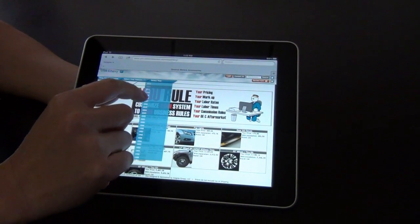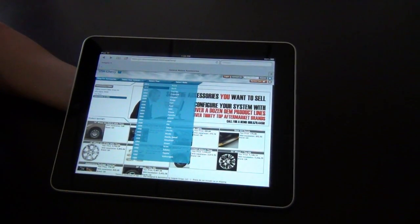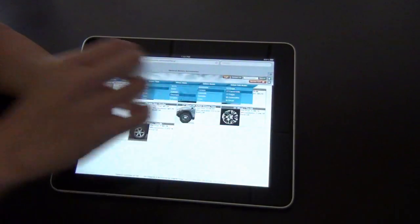We'll select a 2012 Chevrolet Camaro LT Convertible.